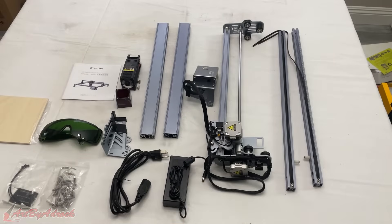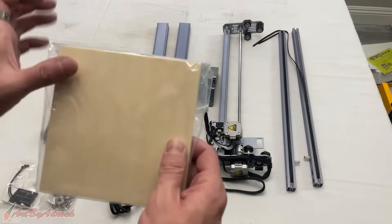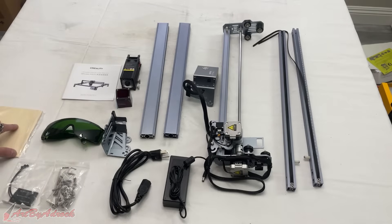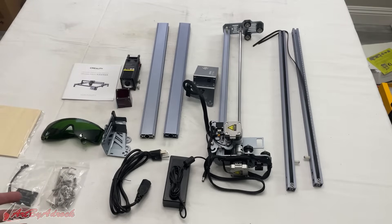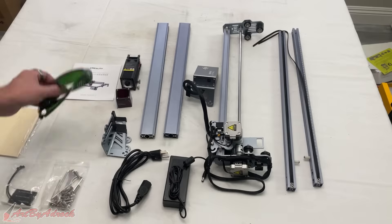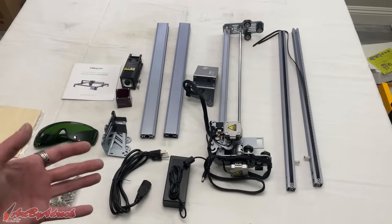Alright, so I got this all taken out of the box and here is everything that it comes with. You can see the user manual, this is the material to test with — it's not a whole lot, just a couple pieces of wood. I'll definitely have to find some other things to engrave to test this out once it's set up. You have the power cords, the whole assembly with brackets, all the screws you'll need, safety goggles, and of course the laser.